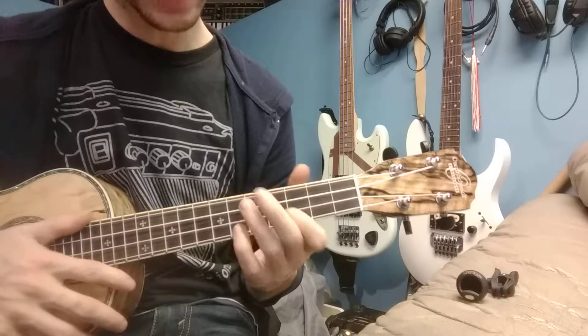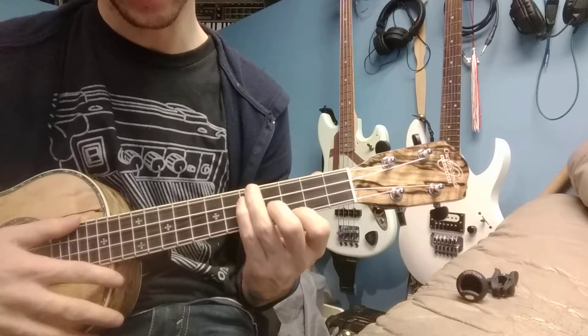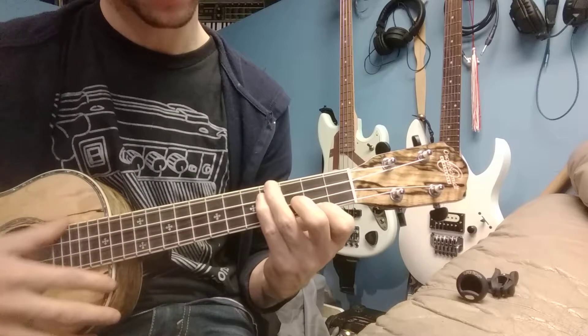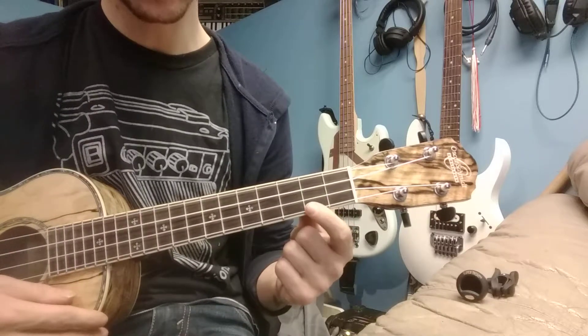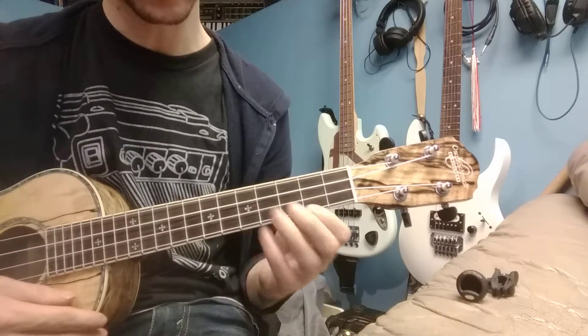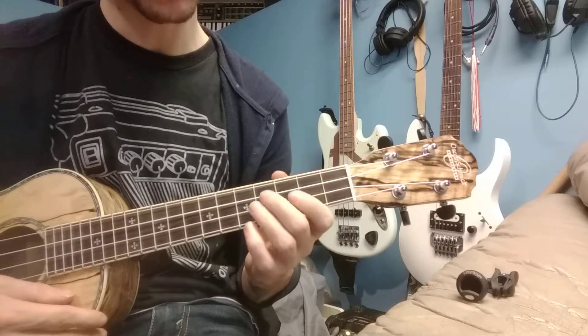Alrighty, so we're going to take that minor bar chord that we learned about — this little guy here. Nice and easy. And instead of playing this 5 up here and doubling the note that we're already playing down there, what we're going to do is we're going to make this a minor 7 bar chord.